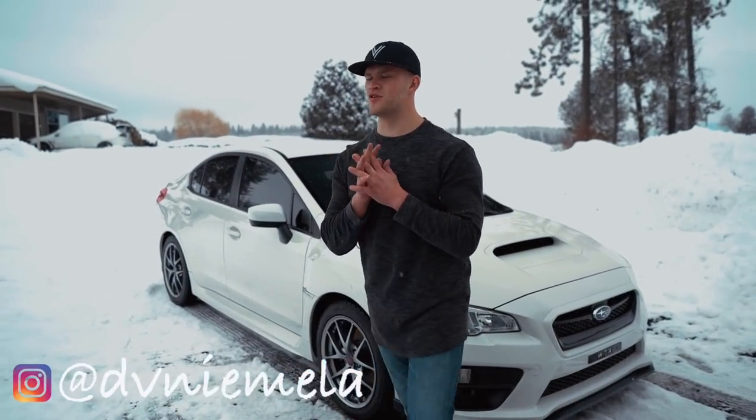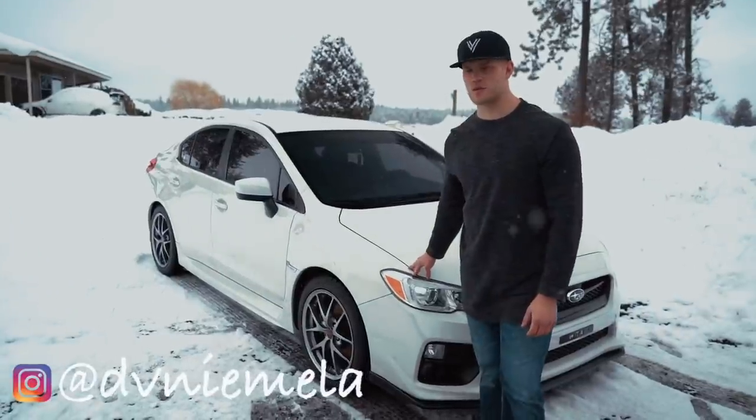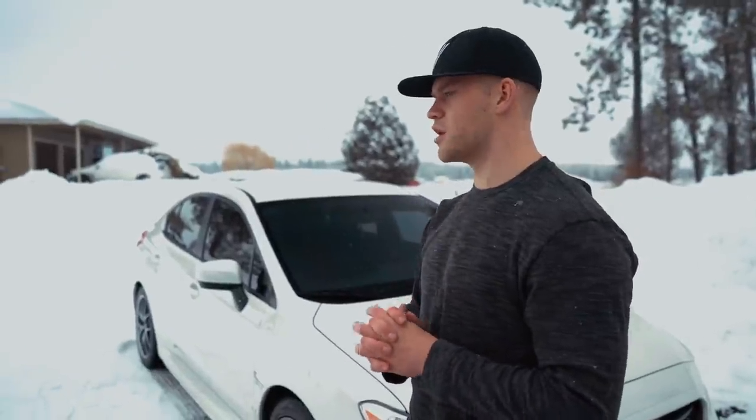What is up guys, welcome back to the YouTube channel. As you can see here we have this 2015 or 2016 WRX behind me. We are going to be starting to build this car on my YouTube channel. You guys may have seen this car on the channel before — this is actually my brother Cameron's car.